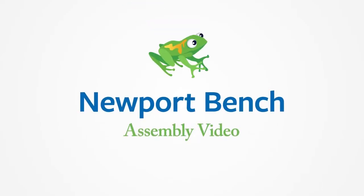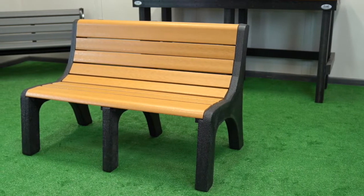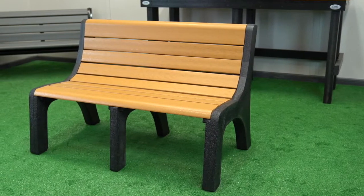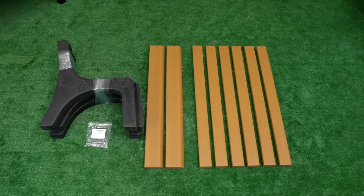Welcome to FRAG Furnishings assembly guidance for our 4-foot Newport bench. The same steps can be followed for the 6-foot and 8-foot Newport bench, the only difference being the 4- and 6-foot benches have 3 supports, and the 8-foot bench has 4 supports.